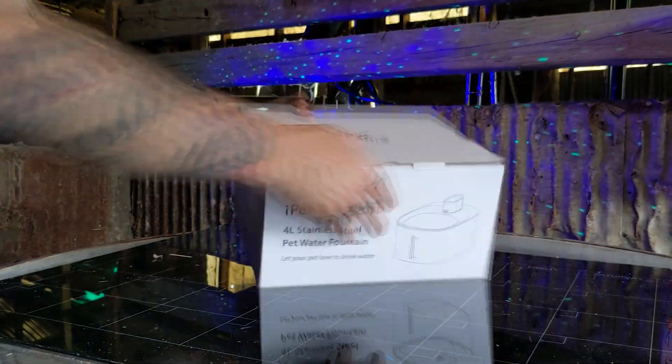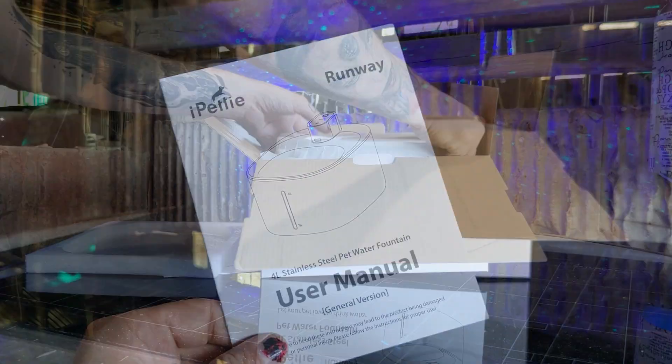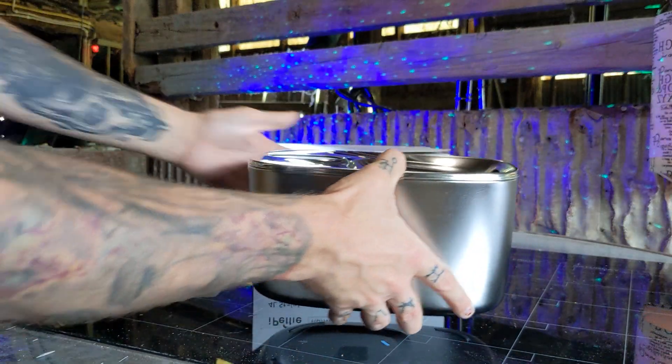It comes shipped to your door with everything you need to get started. Inside the box you can find your user manual and then your stainless steel water fountain.